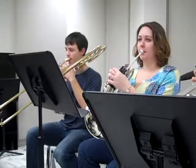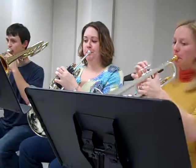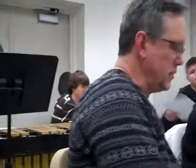Let's just at least hear measures 27 to 28 without the gliss. That's good. That sounds good. Very good. All right, great. Thank you.